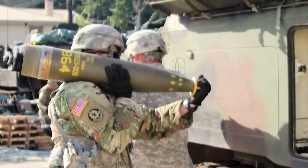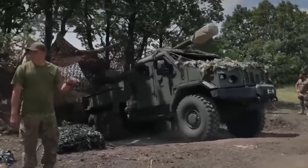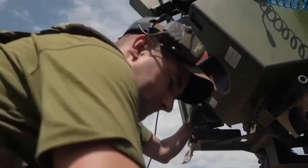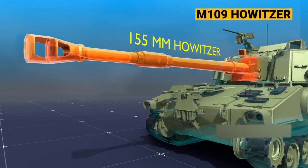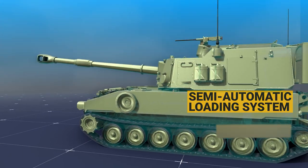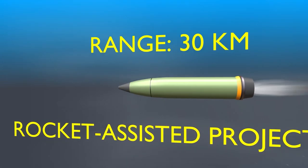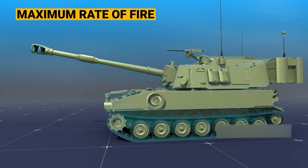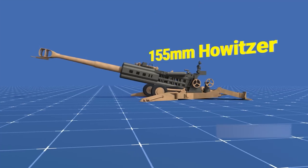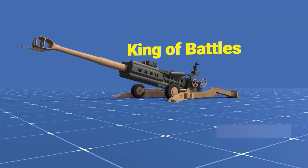For some context, here's a comparison with an average human size. Such potent firepower necessitates an effective delivery system, and that's where the 155-millimeter towed howitzer and the Paladin's self-propelled artillery come into play. The Paladin is equipped with a 155-millimeter howitzer and features a semi-automated loading mechanism. It can reach up to 24 kilometers using standard ammunition and 30 kilometers with rocket-boosted rounds, with a peak firing rate of 4 rounds per minute. Our main focus today will be on deployment using the 155-millimeter howitzer — a masterpiece from the 1970s, often dubbed the King of Battles.